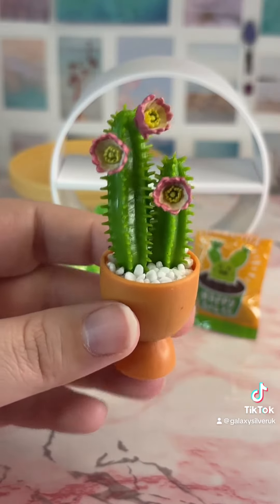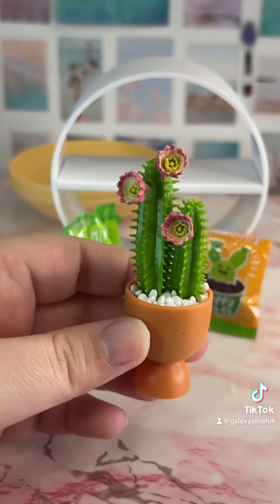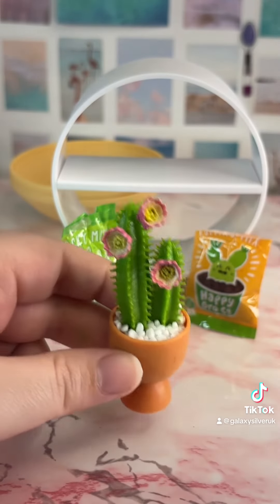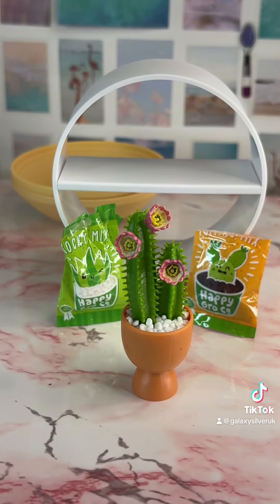Here is our finished product — a lovely cactus in soil with some rock mix. I love that the packaging for this actually turns into a shelf unit that you can use to display your product. What do you think?